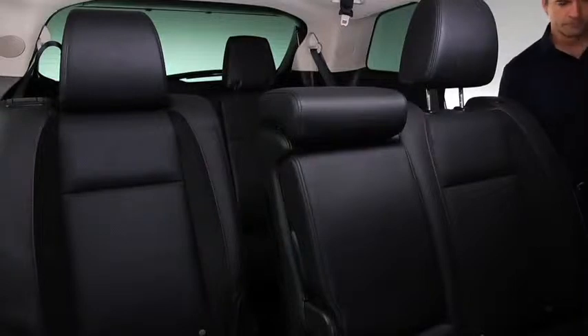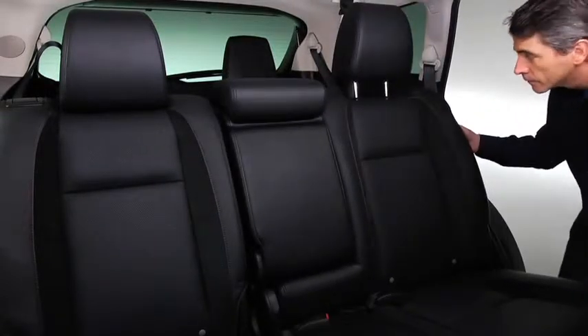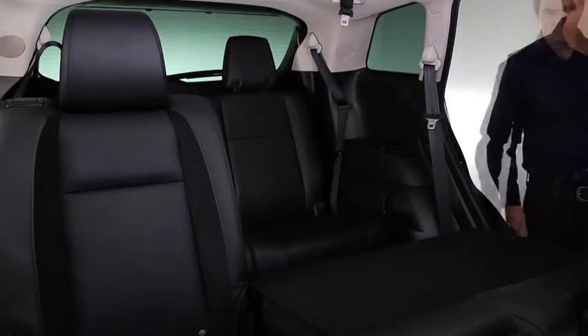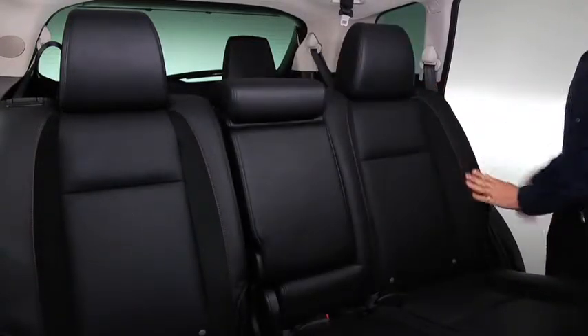To create a flat cargo space with the second row seat, slide the seat all the way back toward the rear of the vehicle. Lower the head restraint all the way down. Pull the lever and fold the seat back forward. To return the seat back to its original position, lift the seat back.